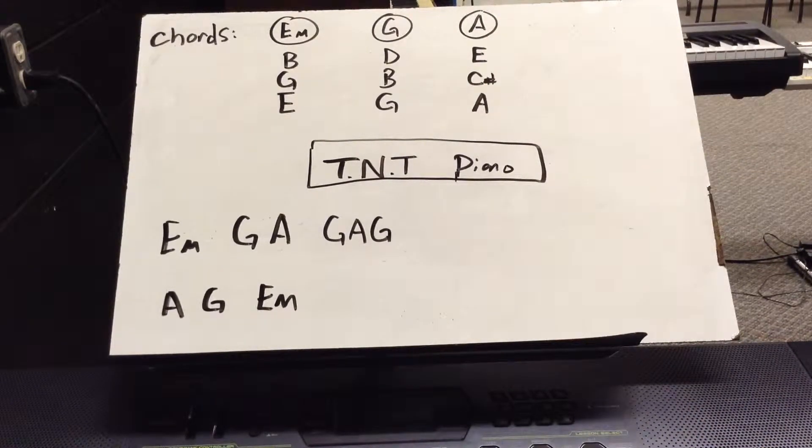I want you to keep that in mind when you're learning other songs off the net — if it's a D with an M next to it, that means D minor. If it's just a regular D, or an F, or a C, or whatever, then it's just a major chord, just a regular chord.